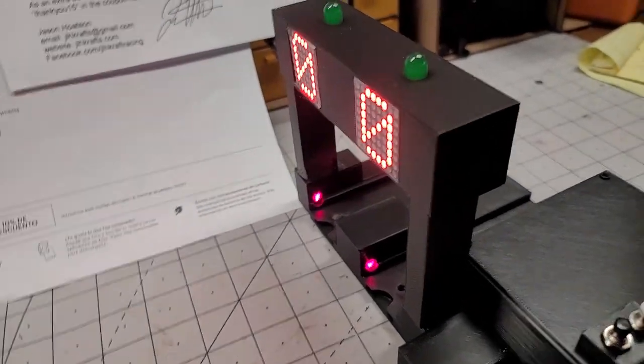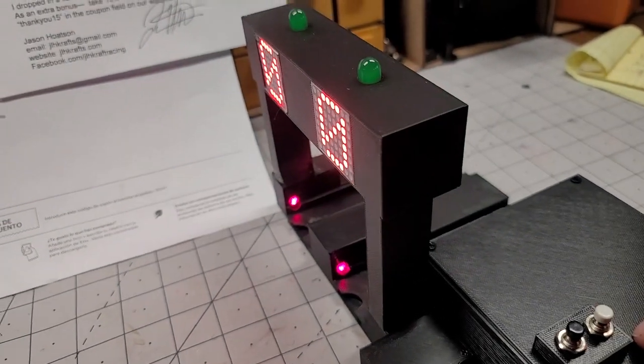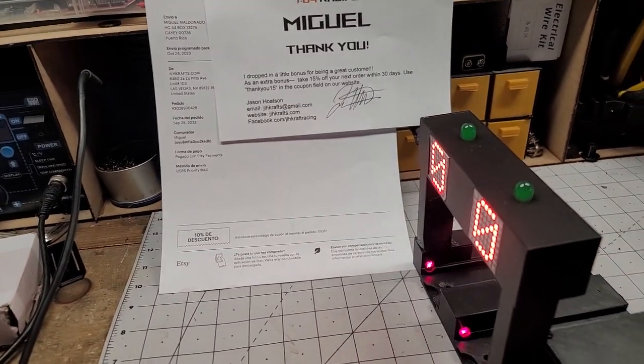And that is all there is to it. Alright, it ships out tomorrow. Have fun racing.